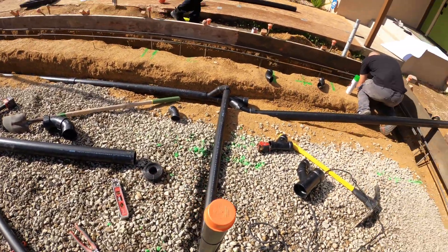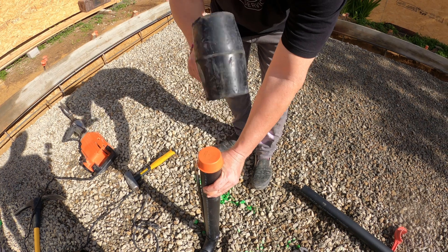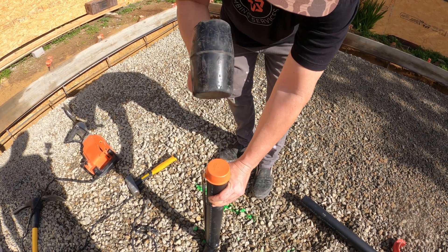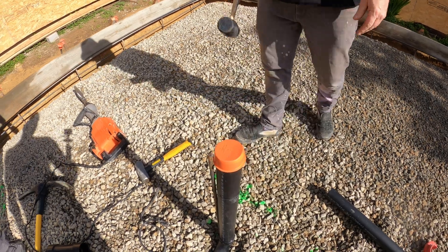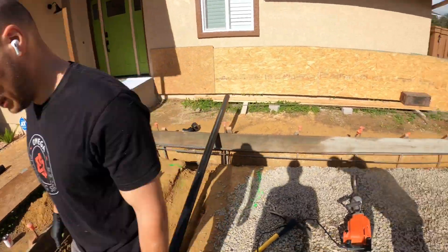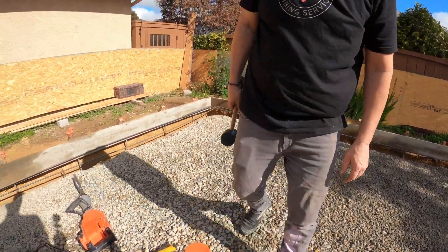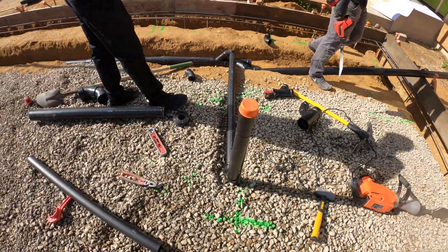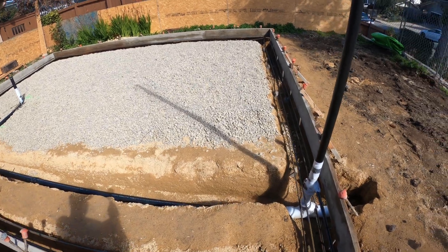We're gonna try these new fittings here. Trevor — one hit. Yep, that's how you do it. I don't know if it's gonna work; we'll find out. They claim they're slip-on — we'll see if they hold.